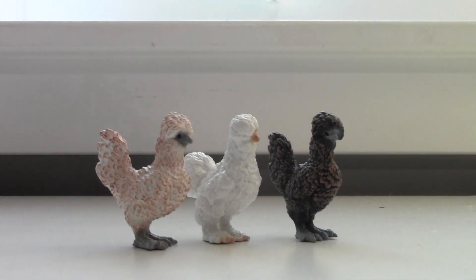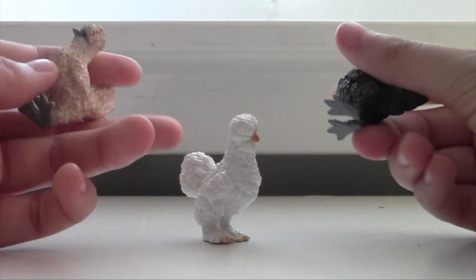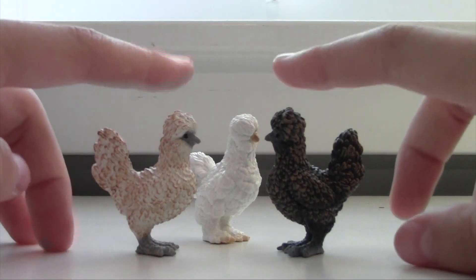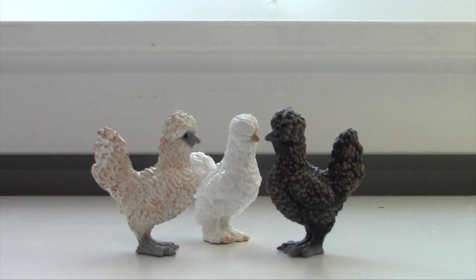I'm definitely glad I got these guys in my collection. They're literally so cute — I'm in love with these. I plan on buying more of the new Schleich chicken sets that they release, so look out for that video.